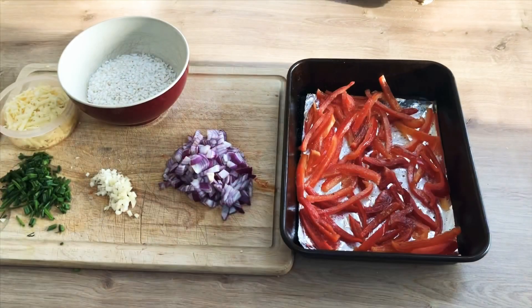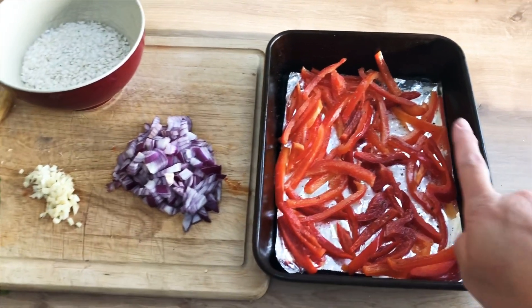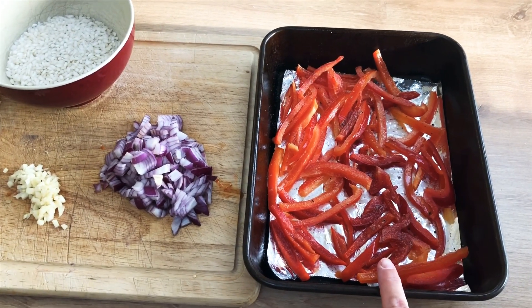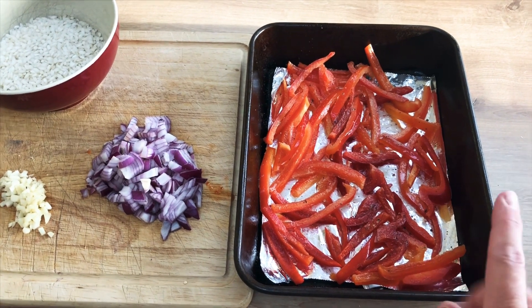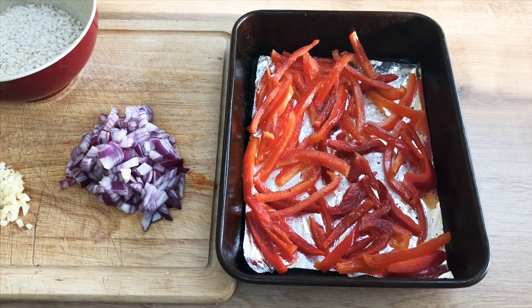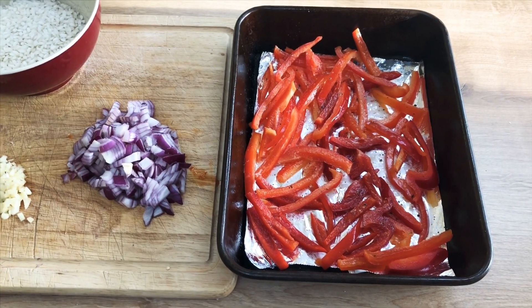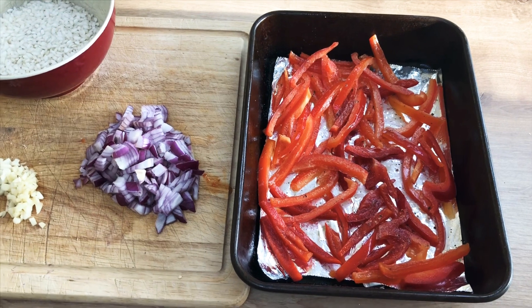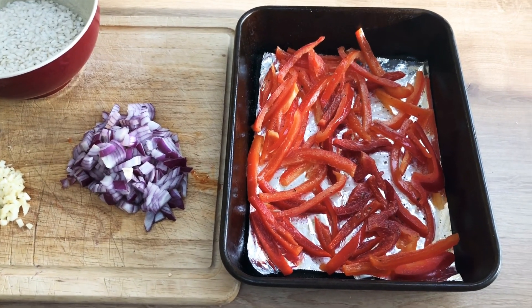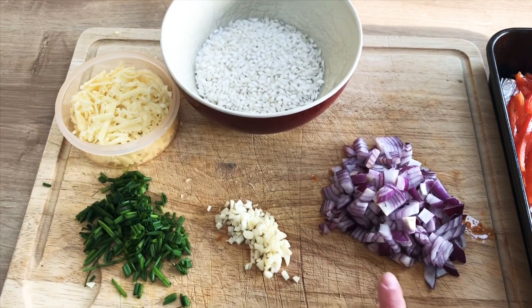To run through quickly what you need: you need two large red peppers — just slice those up, then pop them in a baking tray. I've sprayed it with some garlic Fry Light just to give it a bit more taste. You can use oil or any of the Fry Lights. I've just popped some salt and pepper on those and they're going to go into the oven for between 20 and 25 minutes just to soften up.